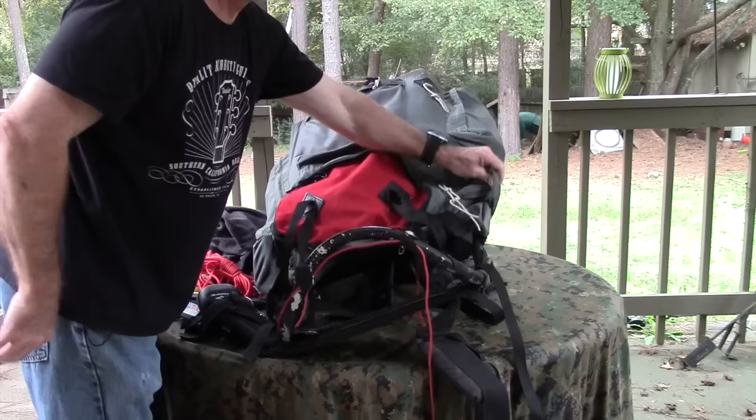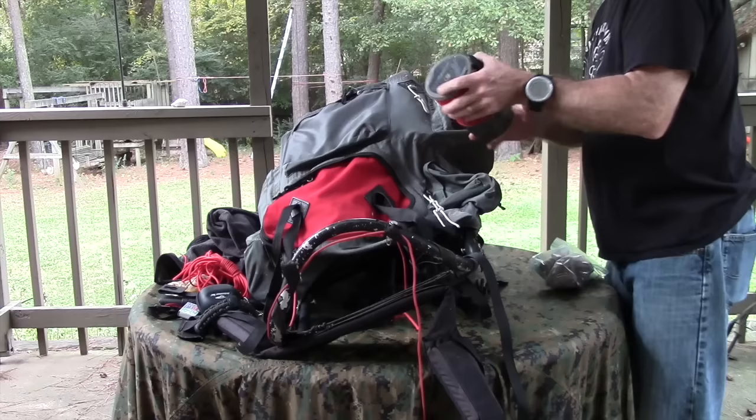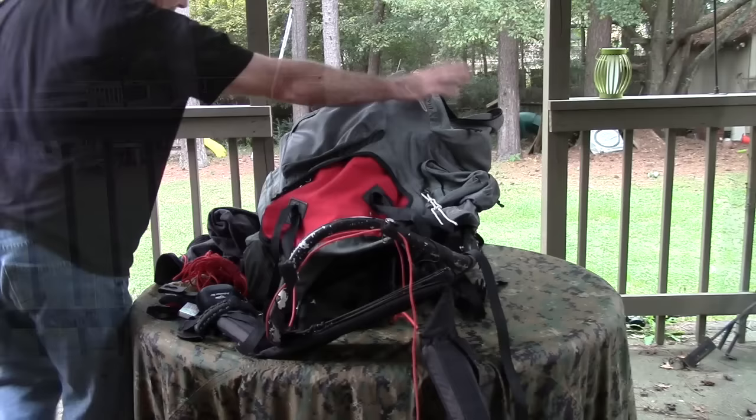This little pouch is where I usually keep my toilet paper — I just got back and pretty much used it all up blowing my nose this weekend. In the side pocket, I've got my MSR WindBurner cook system, some coffee, and my MSR WindBurner suspension system.